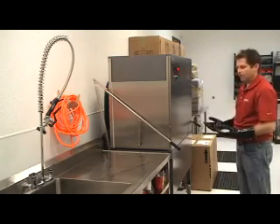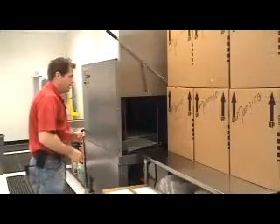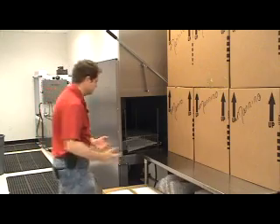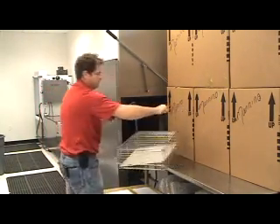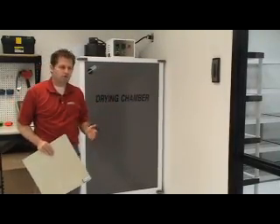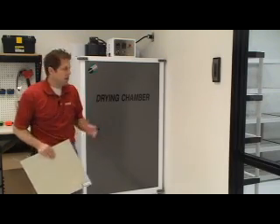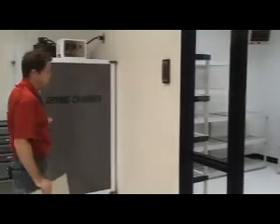We leave the item in there for about 10 minutes to do a pre-dry. Now that the drying is complete, we need to remove it so we can take it over to the drying chamber for our long-term drying. The drying chamber in the drying room allows us to do a more thorough drying so the electronics can be completely dry prior to us turning on and testing. Here is our drying room where we put the larger items. In the drying chamber, we put the smaller items.